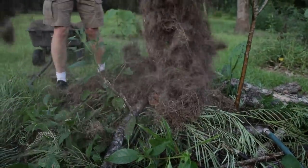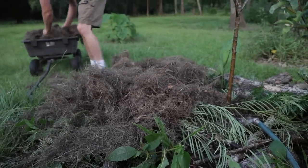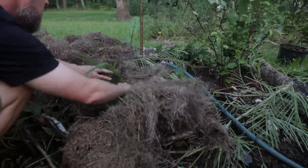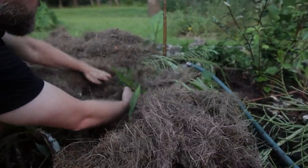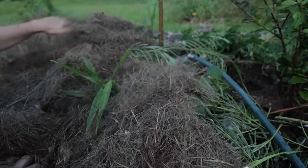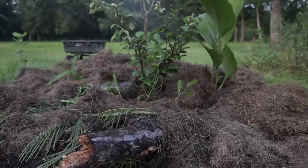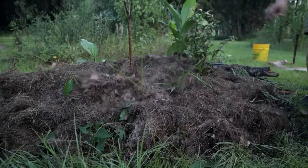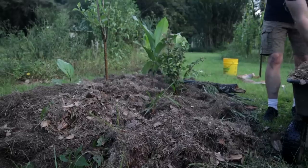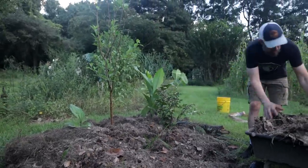Put your grass on the island. If we wanted to make this really pretty, we could now put a layer of wood chips on top of it, or just throw wood chips around — but you don't have to.